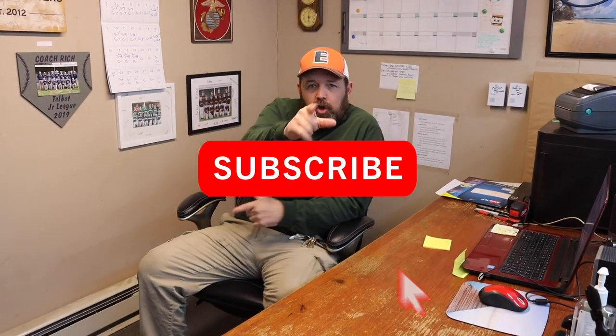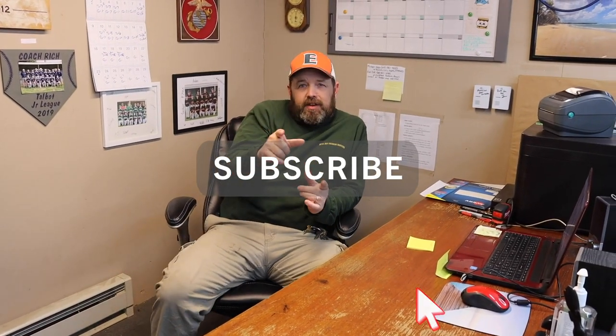Welcome back to another edition of Devil Dog Treasure Hunters. Why do we treasure hunt? You've got to try something different — you don't want to do the same thing.